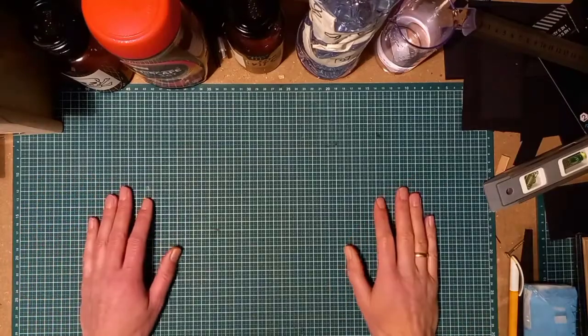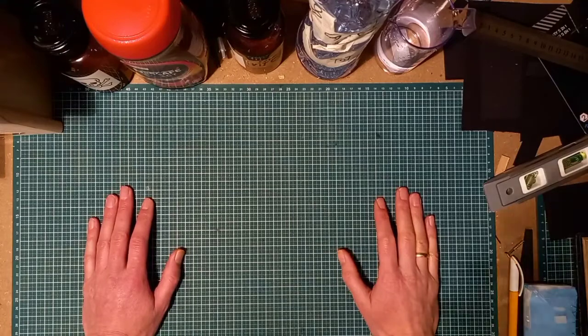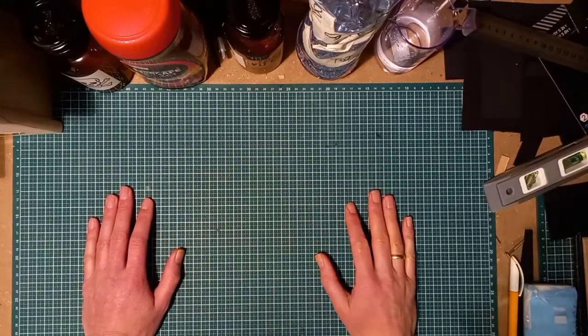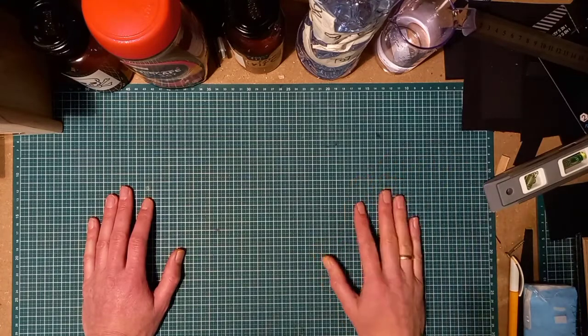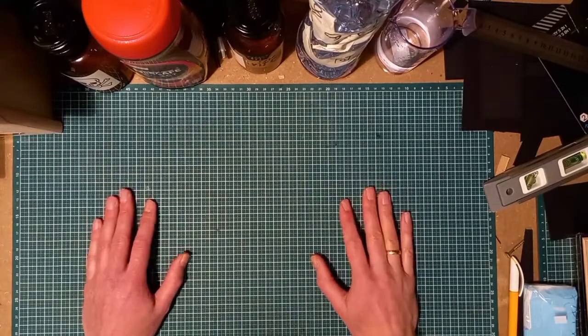Hello YouTube, this is SnailWolf. Today we're going to talk about Caffenol C. What is Caffenol C? It's one of the most used developers by hobby enthusiasts — or better yet, analog photography hobby enthusiasts.